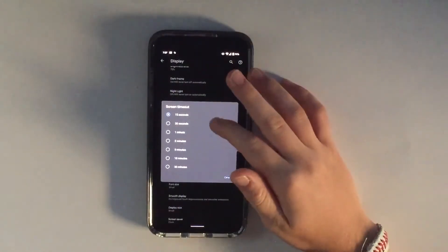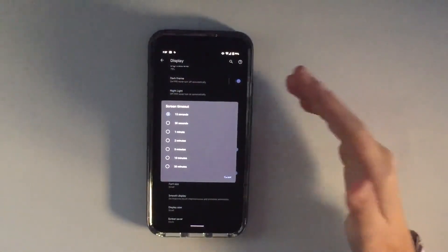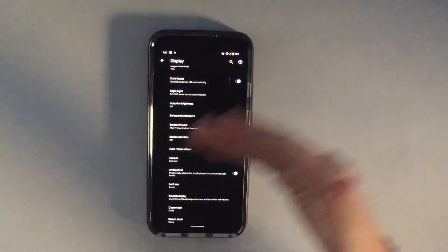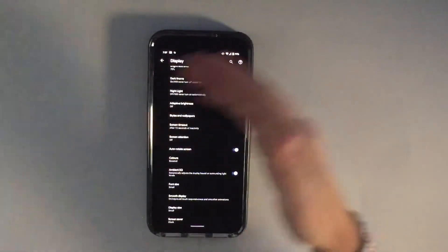Set it to however you want — I recommend 15 to 30 seconds on average. I have mine set to 15. That will just help keep the screen from staying on unnecessarily.